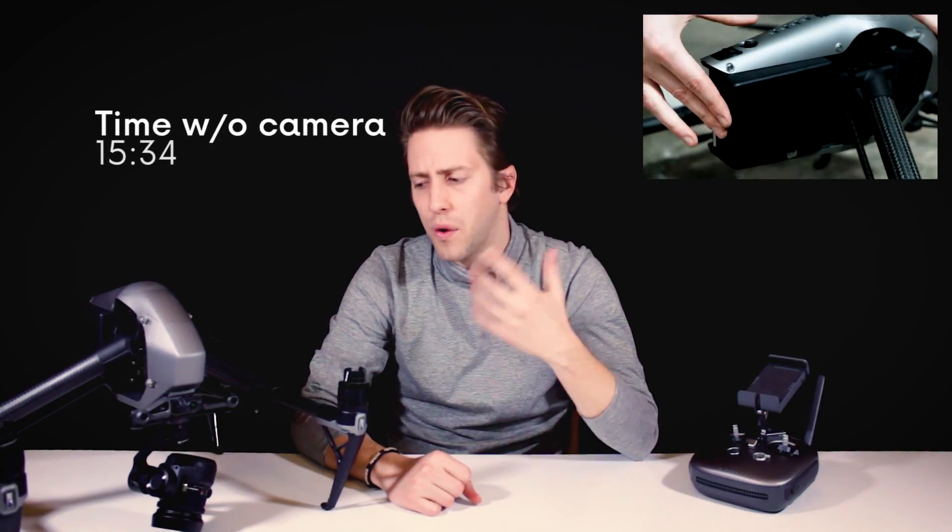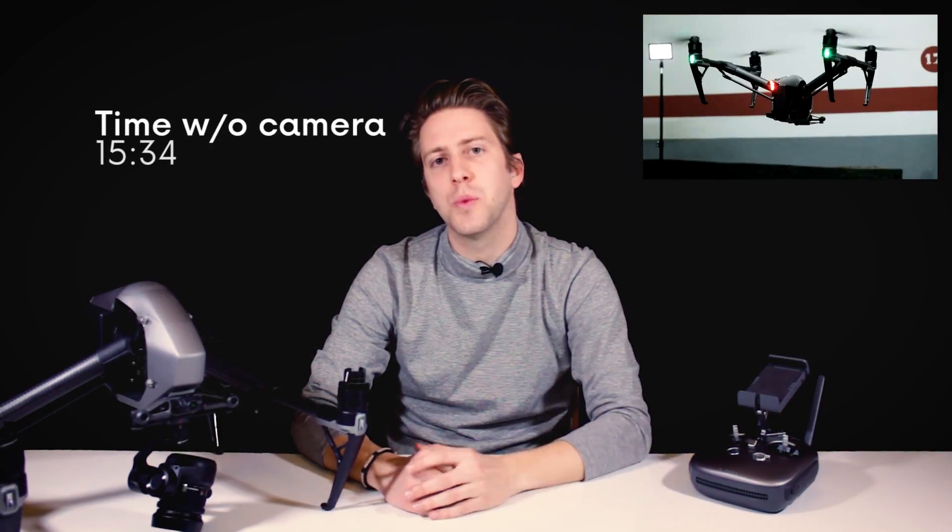However, as in the previous chapters, we also did this test without the X5 camera attached, just to know if there was a difference. The result was 15 minutes and 34 seconds. So attaching a camera indoors to the Inspire 2 reduces its autonomy by almost 4 minutes.